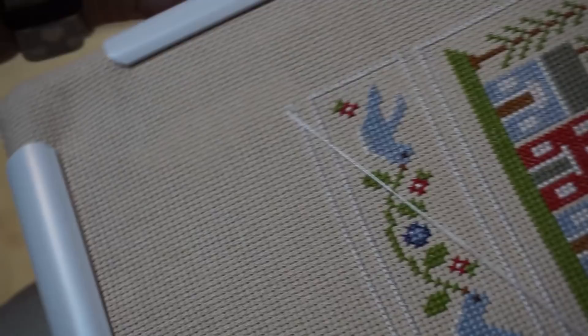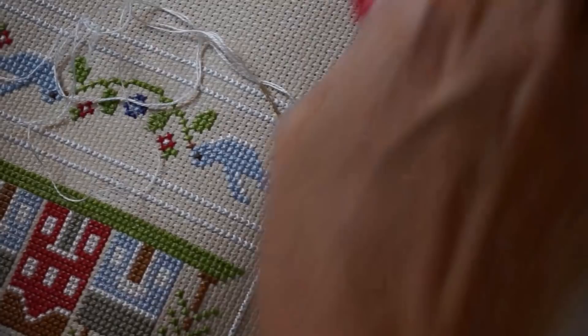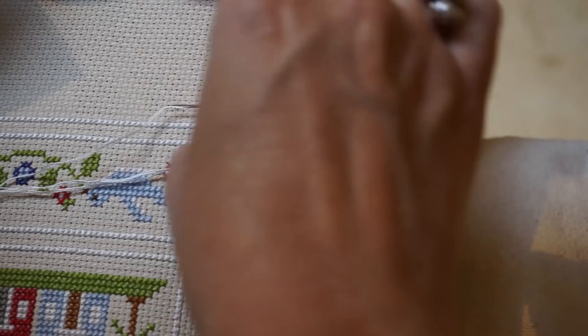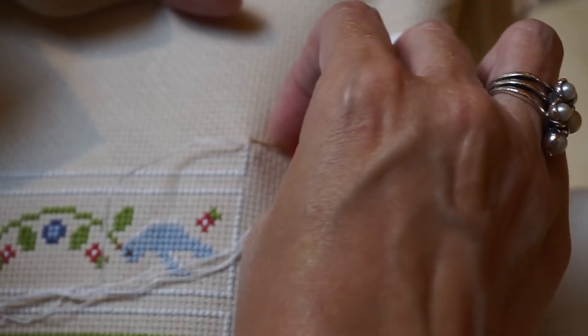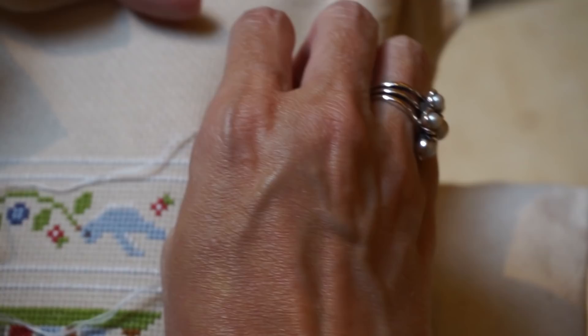To do the sewing method, the best thing I've found is to loosen your Q-snap so that you have a little bit of give. The sewing method is where your needle never goes to the back — it always stays on one side. As you pull through, you want to tighten it at the end, kind of pull a little bit to get the stitches really straight. You can save a lot of time by doing this method, and sometimes I use it and sometimes I don't — it's totally personal preference.